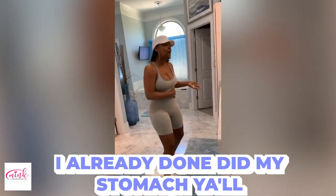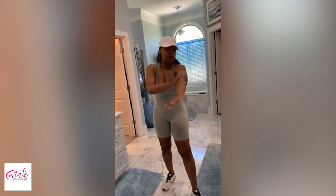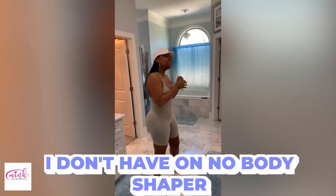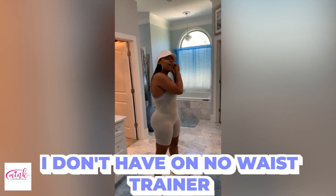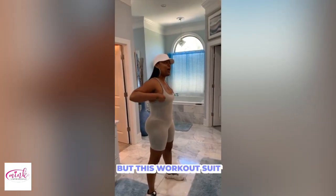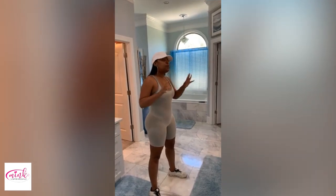Y'all, this is my life on cream — I'm getting ready, baby. I'm gonna do my life on cream on my arms; you gotta put that life on cream on these sides. I don't have on no body shaper, no waist trainer, nothing but this workout suit. And when I tell y'all it's giving plenty body, y'all — this has been a process.